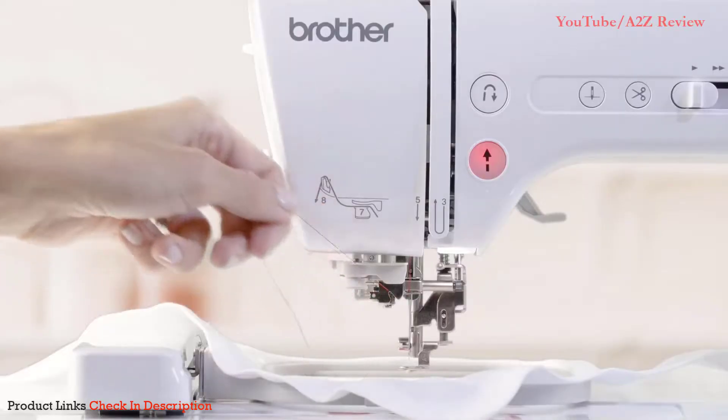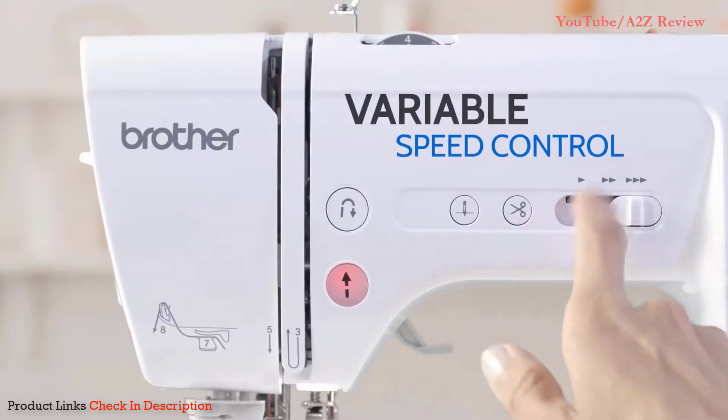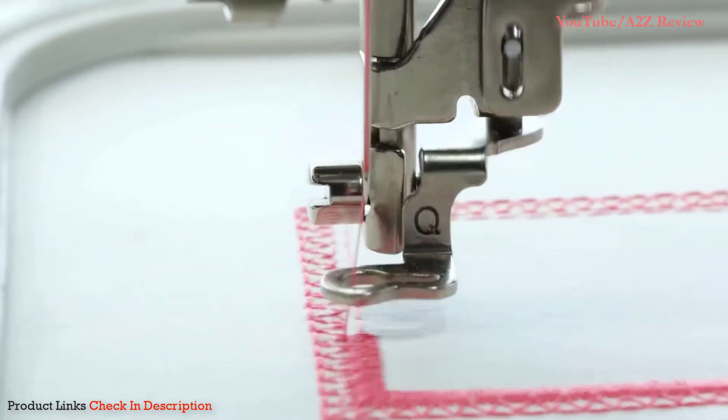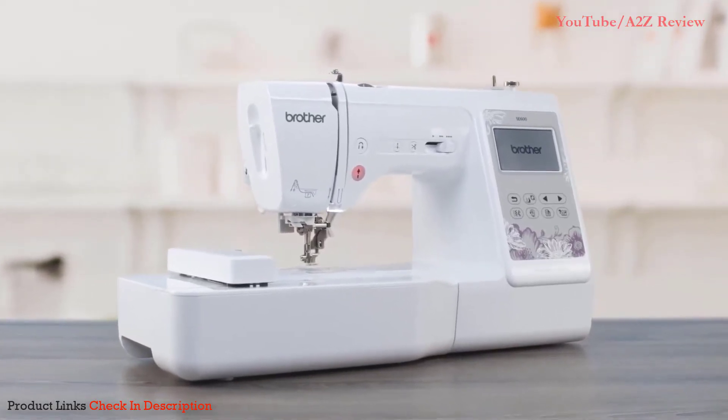Plus advanced features like automatic needle threading, variable speed control, and programmable needle up-down. Bring your creative sewing and embroidery visions to life with the Brother SE600 2-in-1 sewing and embroidery machine.